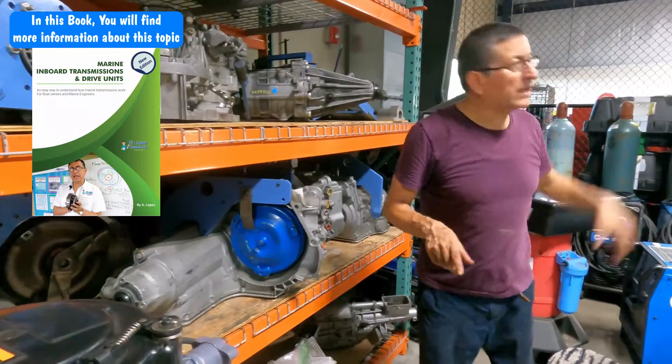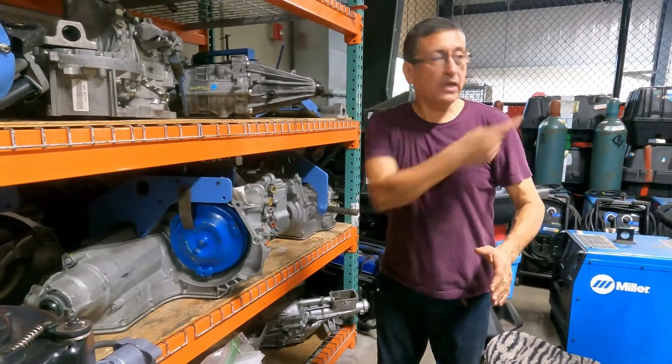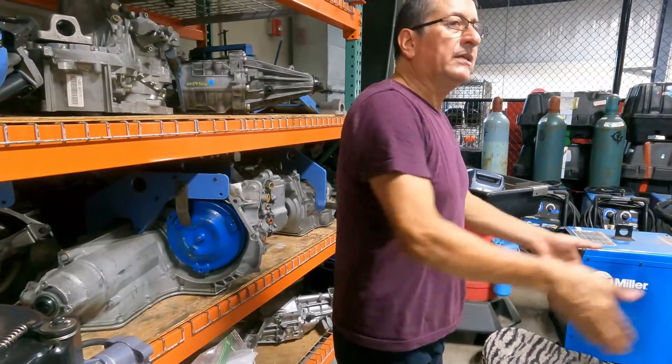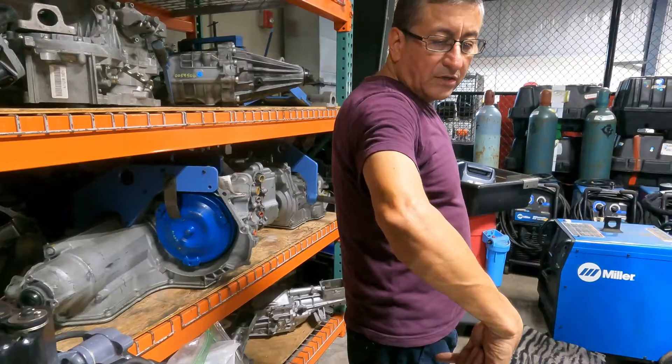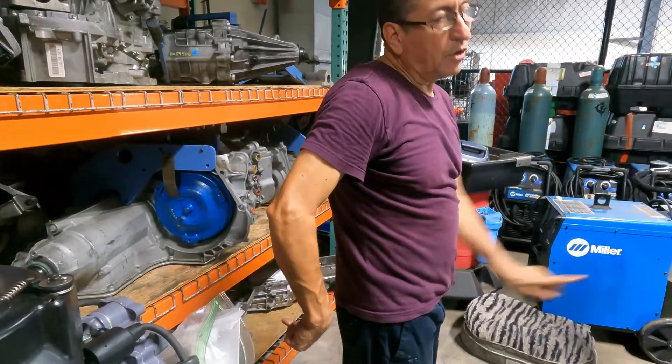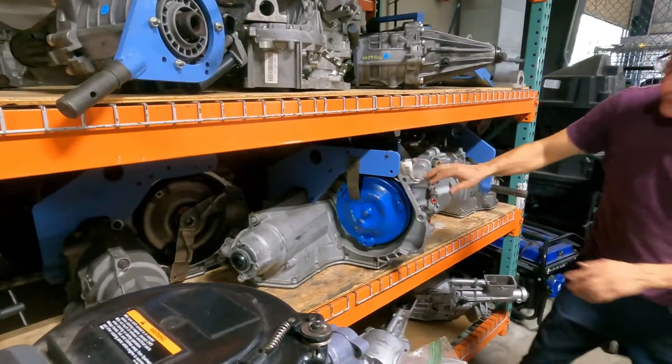This one is for a regular car with all the traction in front. In that regular car, the engine is like this and the transmission like this, and the transmission has the ability to send one shaft for this wheel and another shaft for this wheel. Look at this — this is the transmission.